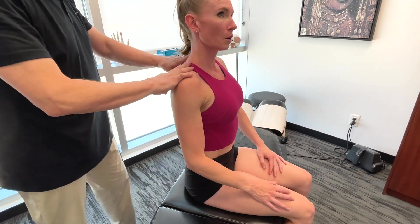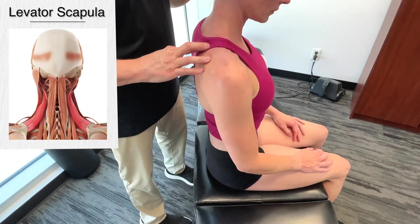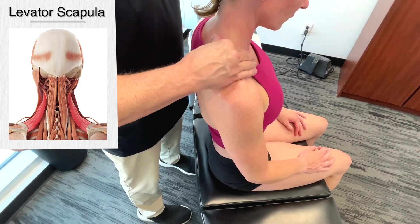Obviously I do both sides, not just one side — I'm doing one side for demonstration. Now we're going to go to the top of the spine of the scapula; we're going to get on the levator scapula.